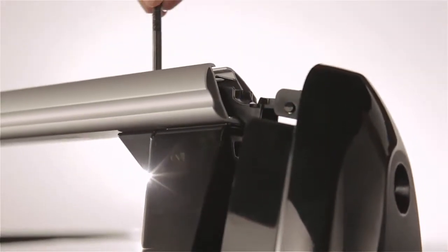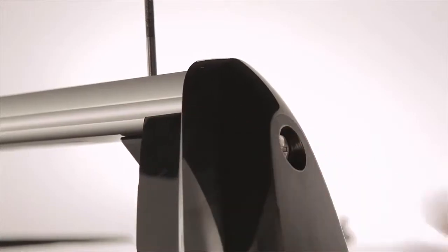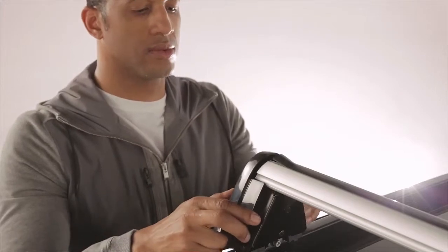Now you can mount a genuine Audi accessory by simply inserting it into the T-groove slot. If you're not mounting an accessory, seal off the slot by sliding the cover trim into the T-groove.